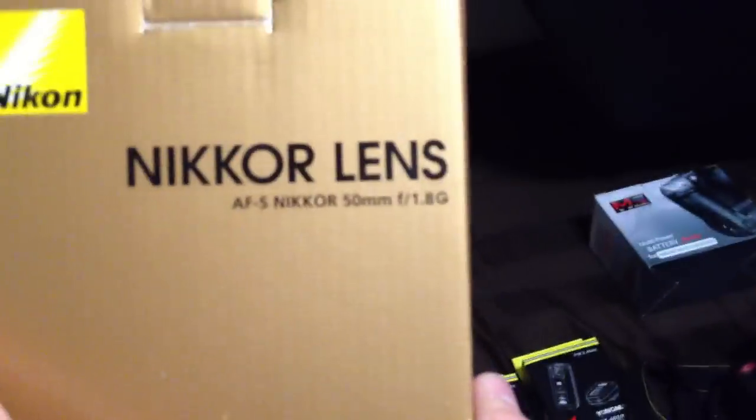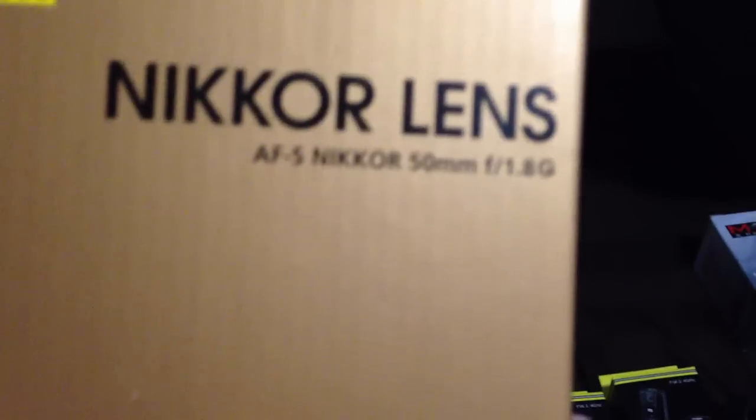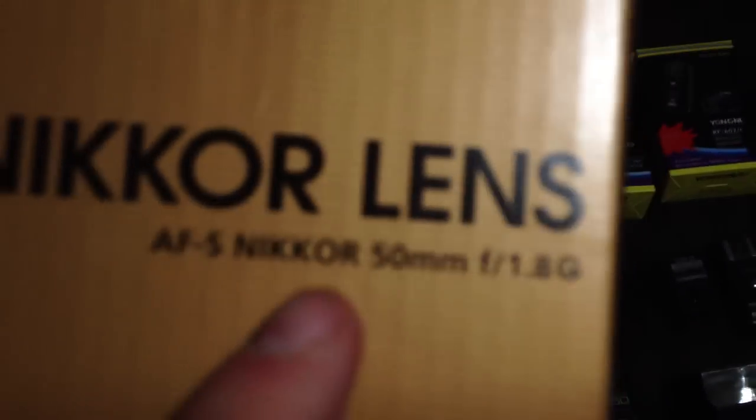This lens that I got, the 50mm f/1.8G, is really nice — I love it, especially with the short depth of field and the amount of light you're able to capture. It's a really great portrait lens. With the D3000 being a crop sensor, I'm really shooting at a higher effective millimeter.